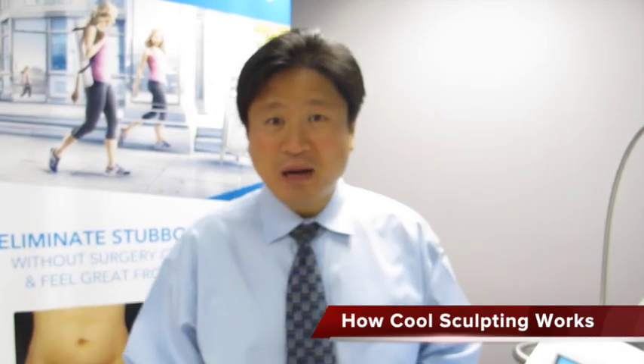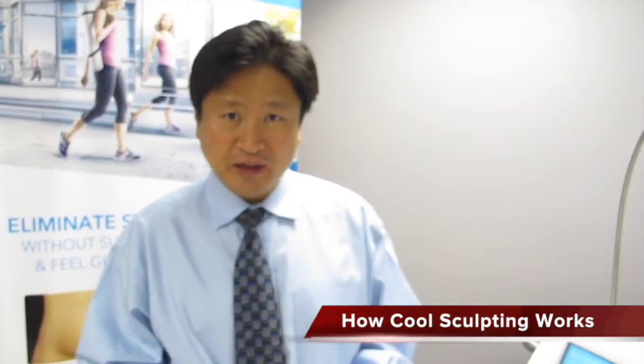Hi, Dr. Song here from Omniaesthetics. Today we are going to talk about CoolSculpting. CoolSculpting is the hot new device — actually it's a cold new device that actually freezes the fat and helps you reduce your fat without any invasive procedures and very minimal downtime.